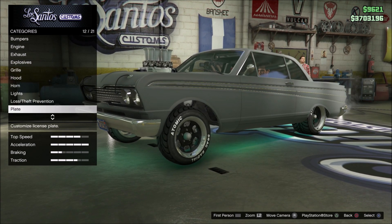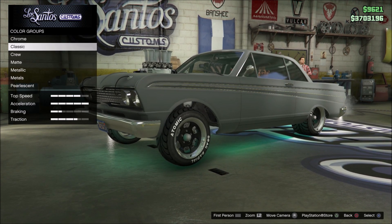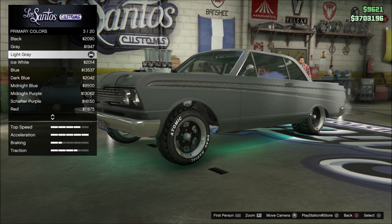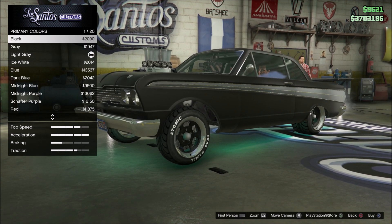You want to come down to respray and pick either your matte or metal finish right now. So I'm going to go ahead and do the matte one, pick my black, and purchase that.